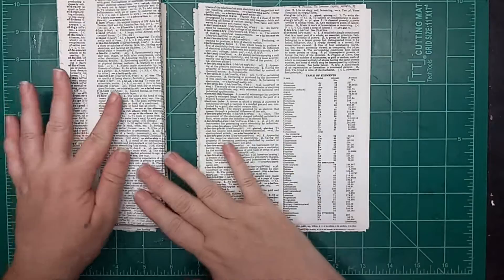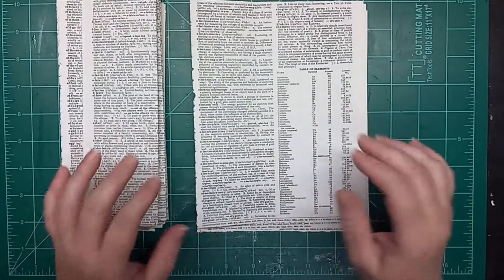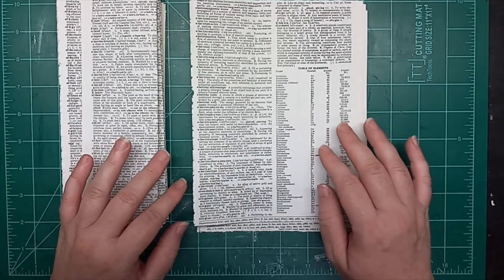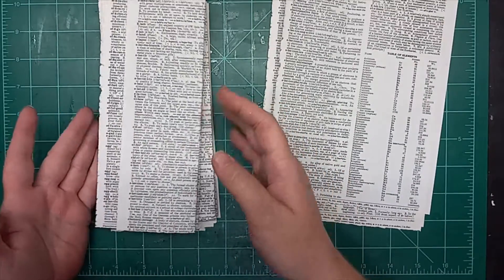Hi everybody, this is Liz with 143 Handmade, and today's Mass Make Monday is going to be double pocket belly bands. This is just a very simple fold idea.